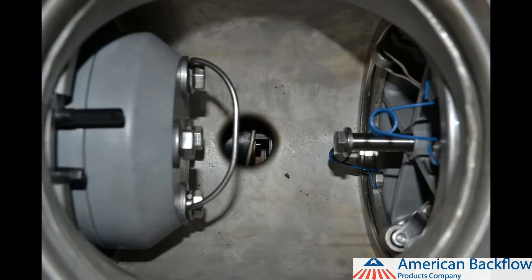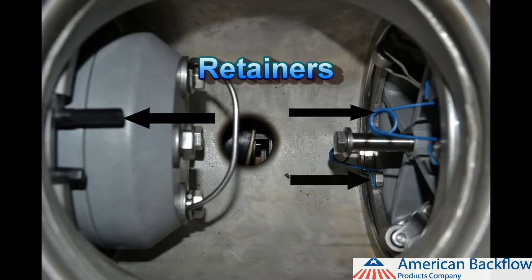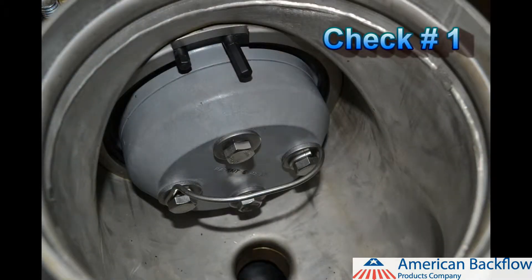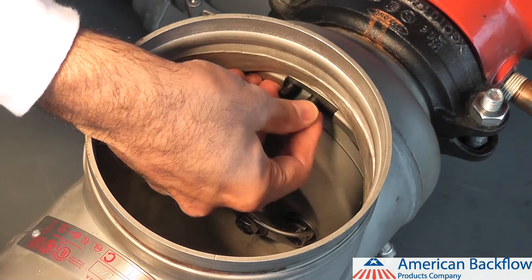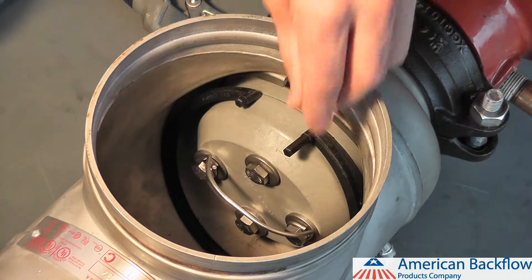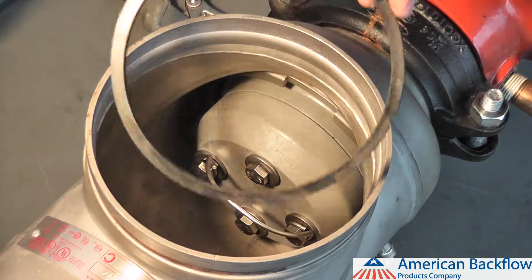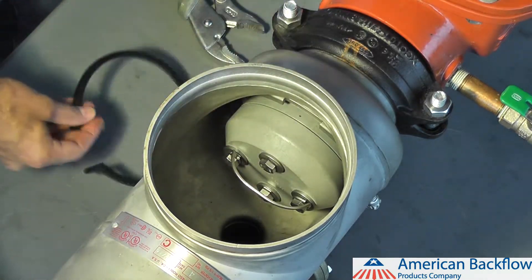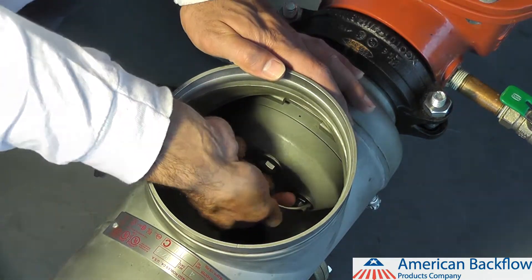To remove and inspect the check valve modules, you must first remove the retainers that hold them in place. You must remove the number 1 check before removing the number 2 check module. The number 1 check is held in place with a plastic ring retainer. To remove the number 1 check module retainer, pinch the exposed tabs together and work one side of the retainer free. Work your way around the check valve to remove the rest of the retainer. You may also remove the retainer by pinching the exposed tabs together while pushing down on the retainer and moving it downstream.